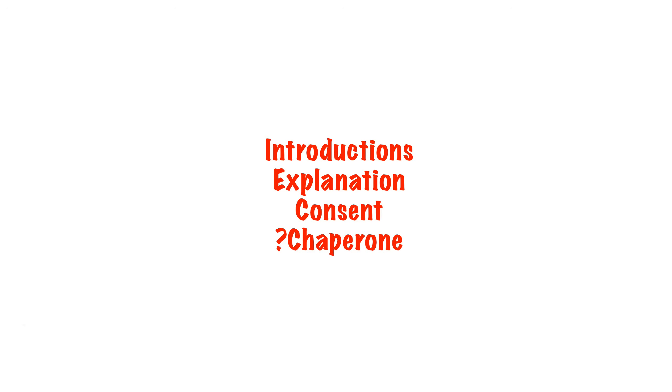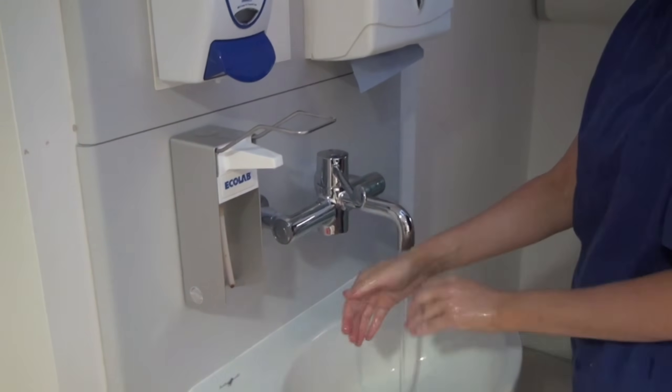Confirm that you have the correct patient, explain to the patient what you want to do and what you need them to do, and gain their consent. You may also need a chaperone. As always, don't forget to wash your hands at the point of patient care.